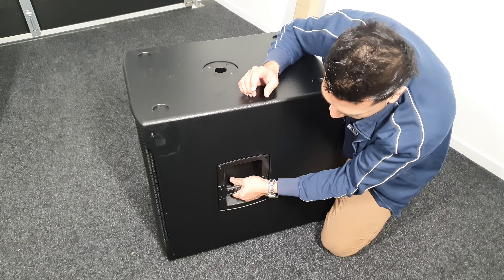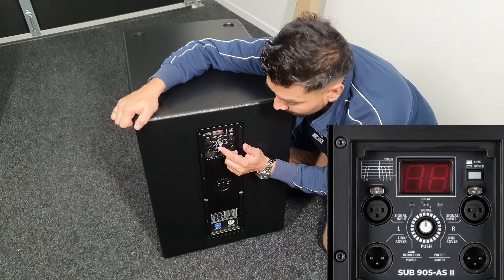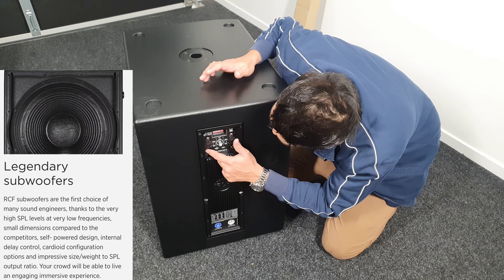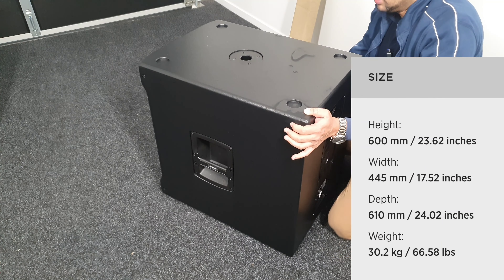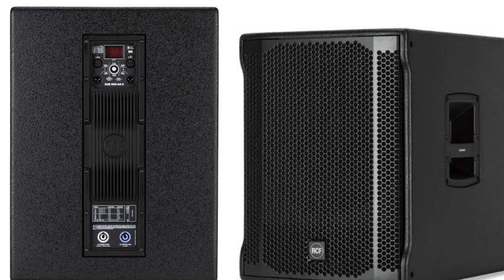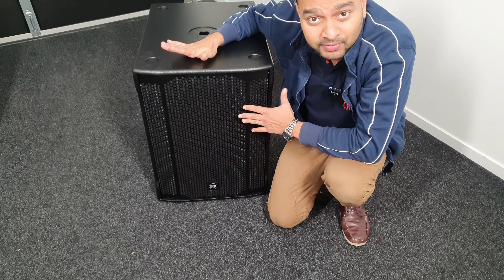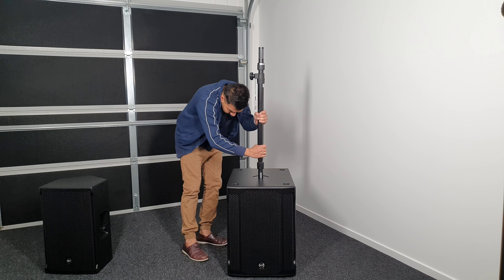It has a rubber grip on the other side, and it can be used as a heavy-duty cord. You can push it to volume 90. You can use the delay and crossover settings. You can use the power in and power out. You can use the XLR inputs and outputs. It can be used for 15 inches. The size is built for a 15-inch RCF.